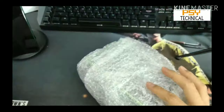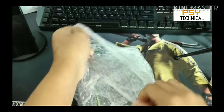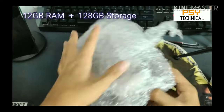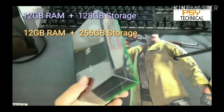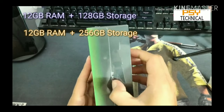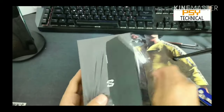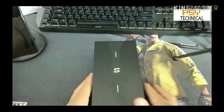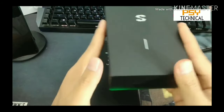You can see a lot inside the box. Let's remove the plastic cover from it. The phone is available in two variants: first is 12GB RAM with 128GB storage, and second is 12GB RAM with 256GB storage. For a gaming phone it is most preferable to have 256GB storage because you need a lot of storage for gaming and other stuff.